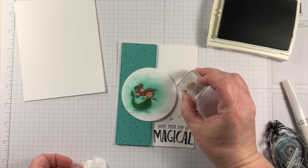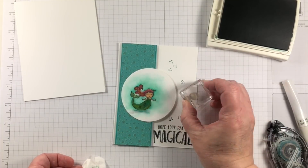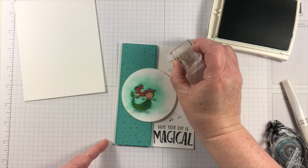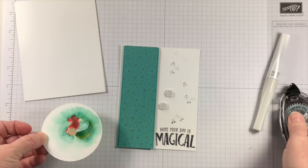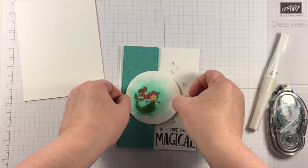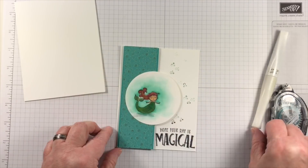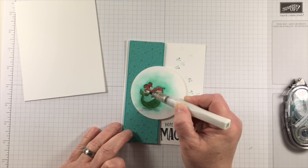For some interest and to draw the eye around the project, I'm using the tiny little bubble stamp in many different generations of ink. A different generation is achieved by first stamping and then using what's left on the stamp to get a lighter shade — it gets progressively lighter. It's a wonderful way to get a different shade of the same color.